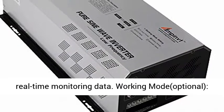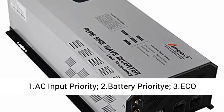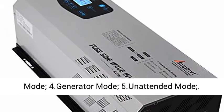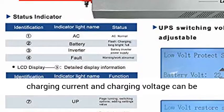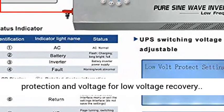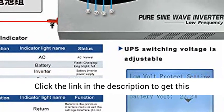High-definition LCD display with full-vision real-time monitoring data. Working modes optional: 1. AC input priority, 2. Battery priority, 3. EC mode, 4. Generator mode, 5. Unattended mode. Charging current and charging voltage can be adjusted. Customizable voltage for low-voltage protection and voltage for low-voltage recovery.